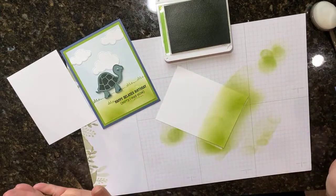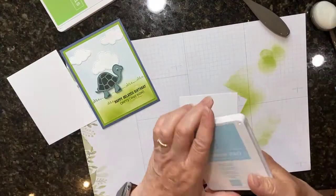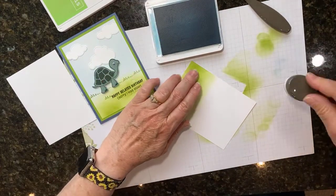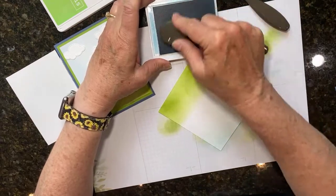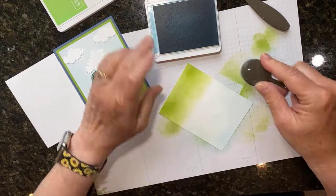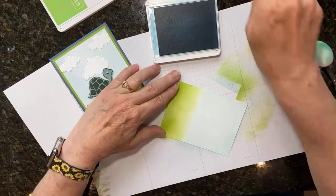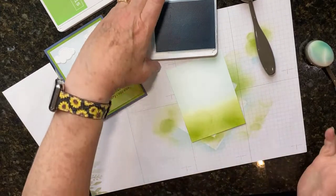Just some simple green on the paper. Now let me grab some Balmy Blue and a clean blending brush. I'm going to turn the paper over because I have better luck blending from the bottom. I tap here just to get that first blotch of ink off my blending brush so I get a smooth color. Sometimes I come in this way, sometimes that way, so you get an even layer of color. Now the grass is blended into the sky - now I have a two-toned piece of cardstock.